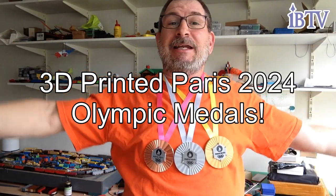Olympic medals! You know, I was thinking I could go train, become an athlete, do all sorts of work, maybe get a lot younger, and go to the Olympic Games. Maybe I could win a medal, but instead I decided I'll print my own!